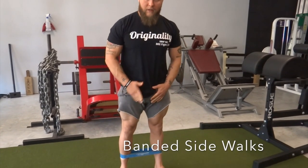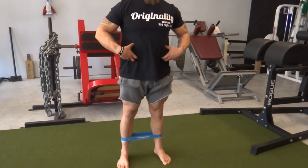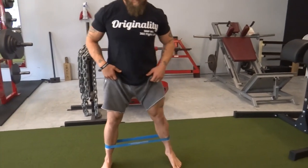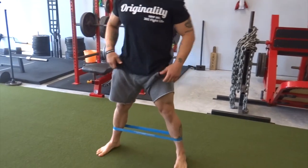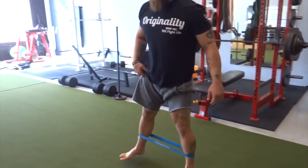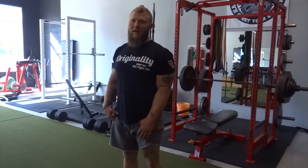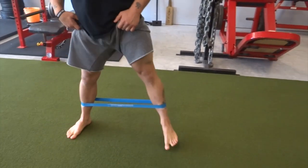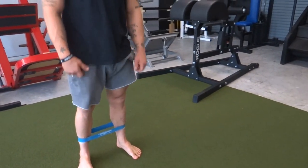Keep your legs nice and tight, step keeping your feet pointed forward. Core is engaged — make sure you're not swaying back and forth. You're going to go about 5-10 reps going down and 5-10 reps going back. That was the band sidewalk.